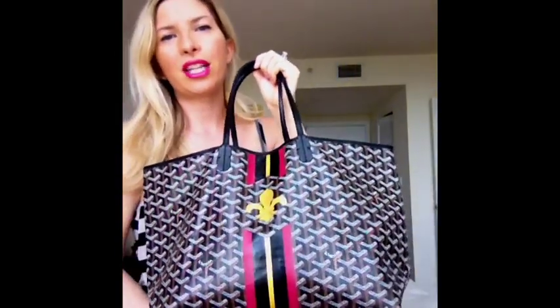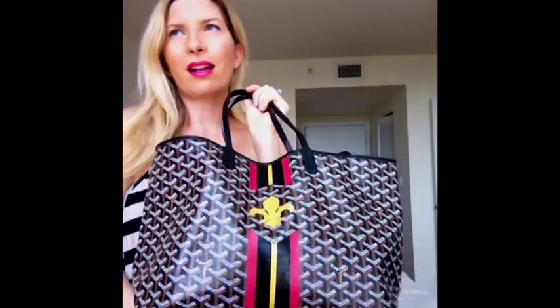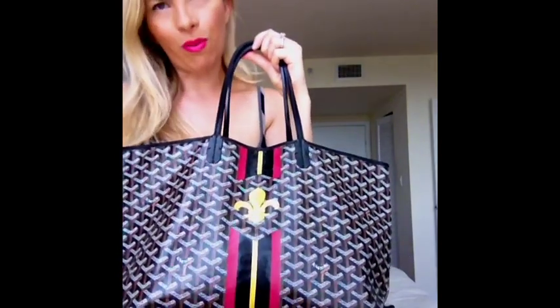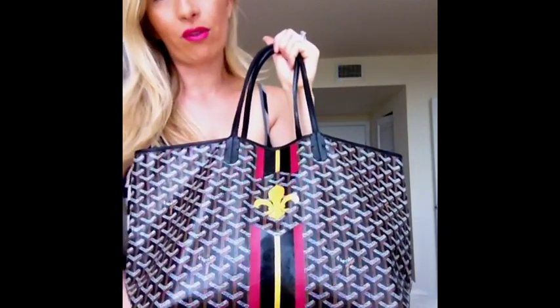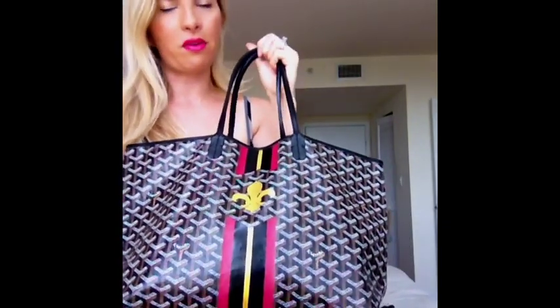It's waterproof. I wouldn't suggest taking it out in a hurricane, but definitely if it looks like it might rain — it's a good rain bag, it's a good snow bag. It really, really holds up in any kind of weather: in the heat, in the sun, anything.